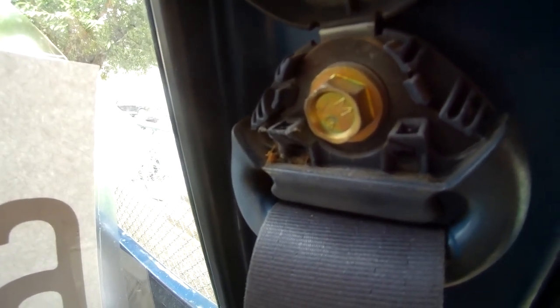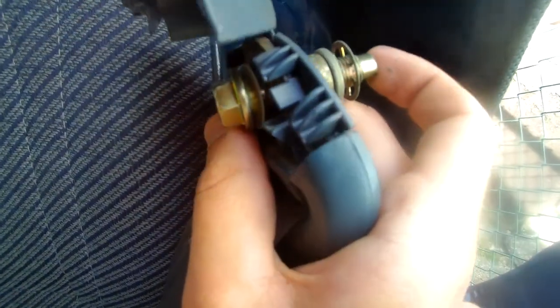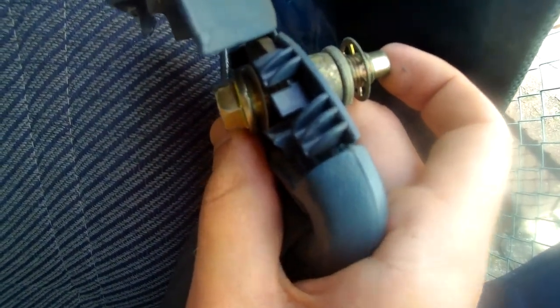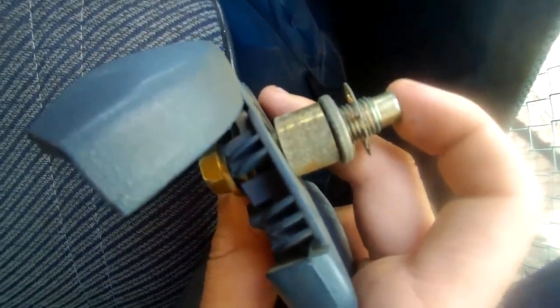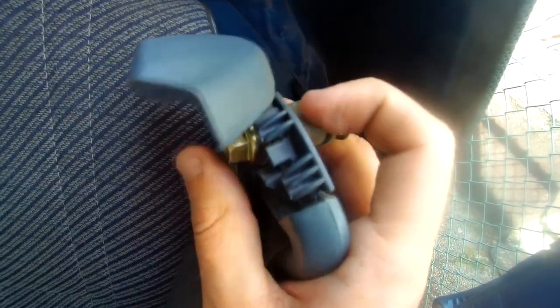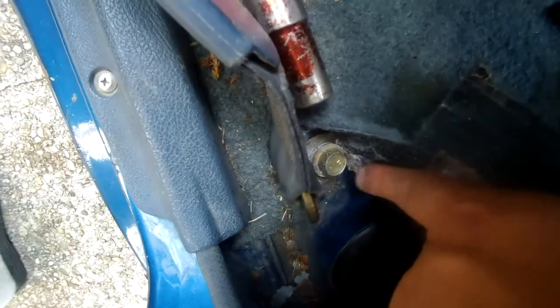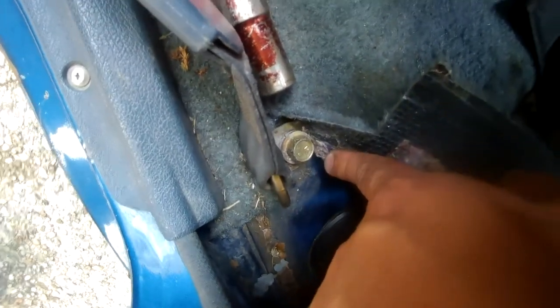Take your ratchet and socket and take that off - it comes off pretty easy. Just remember the orientation: you have the piece of the seat belt before the washer, kind of being sandwiched in between the bolt head. The next bolt right there is also 14 millimeter and that's right on the floor.